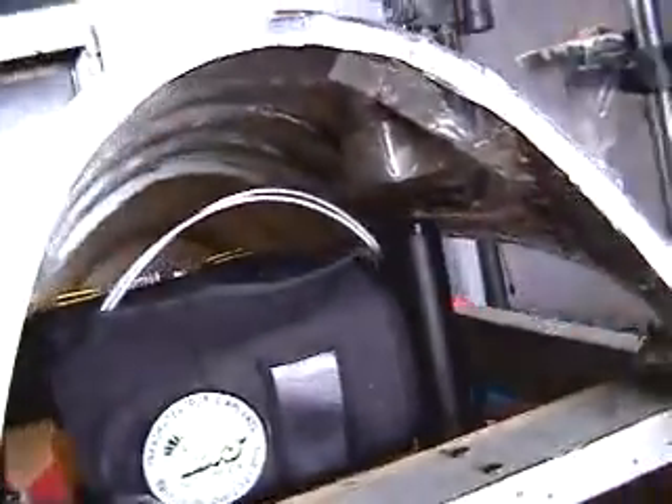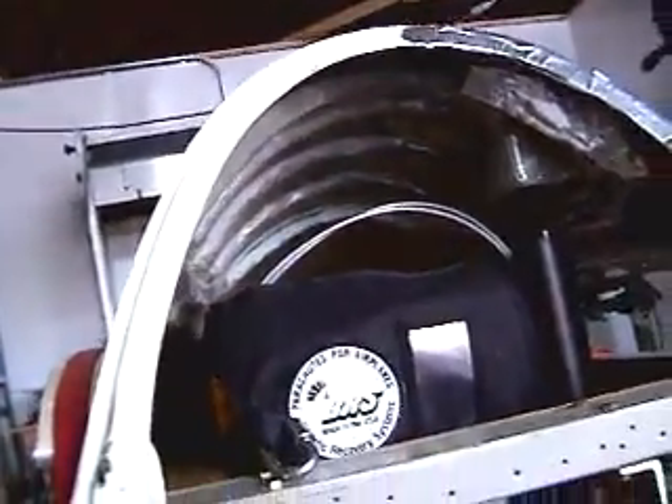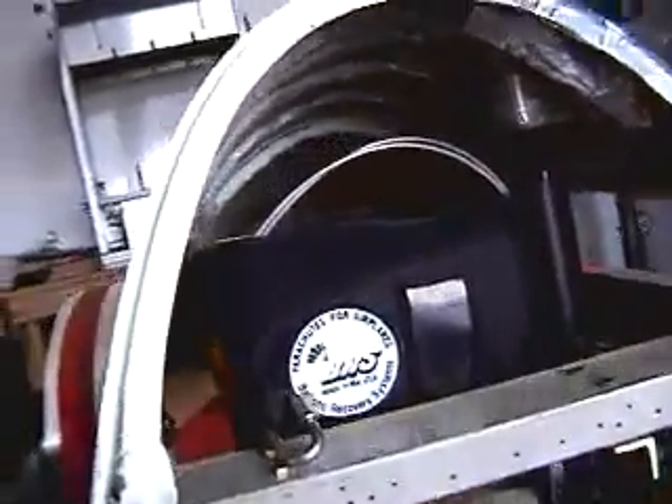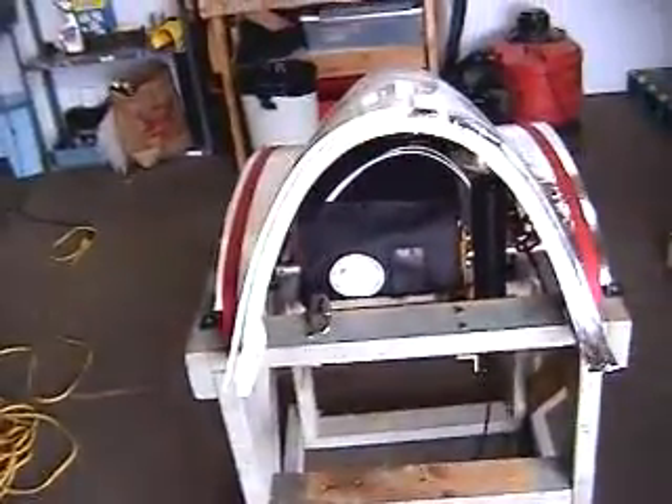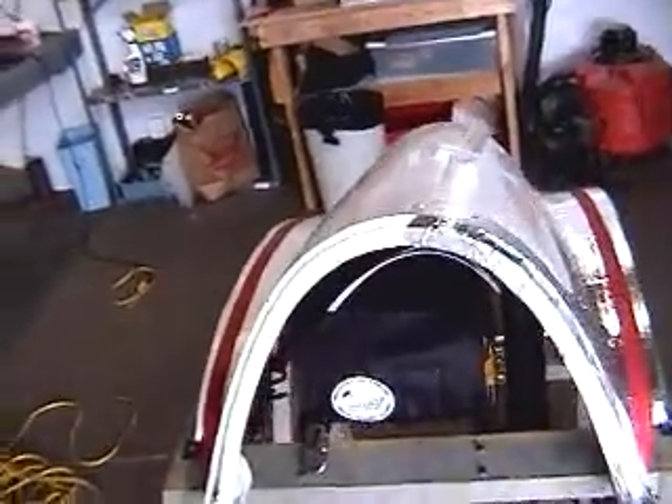Underneath, you can see the rocket will impact a striker plate and take the cover with it. And in a horizontal configuration of the chute, we're going to have a weight barrel pulling lead shot underneath to keep it from pulling the frame up.